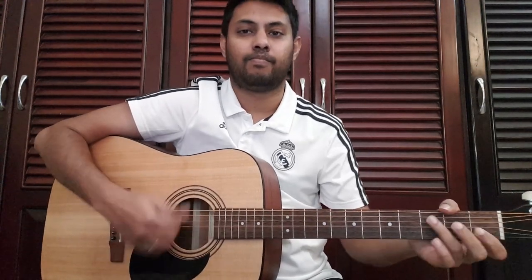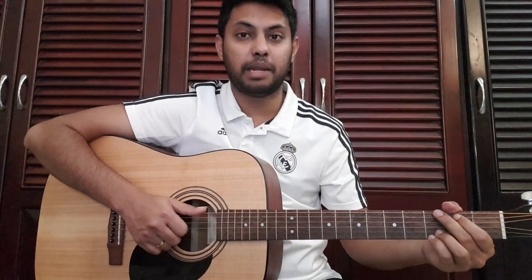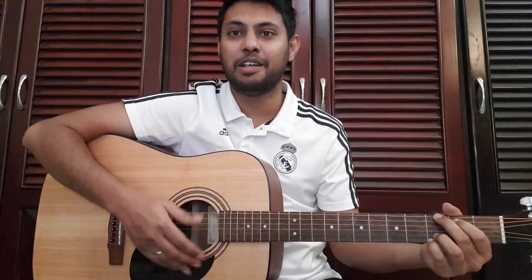Now let's make the strum pattern: down, down, up, down, down, up. Now let's make the strum pattern: down, up stroke. Now, change the strum pattern. Down, down, the third beat, down the sixth beat, and down the strong beat.